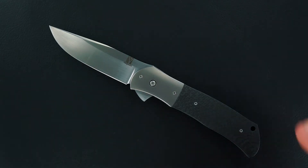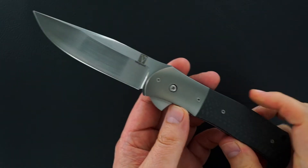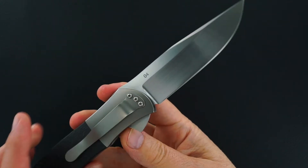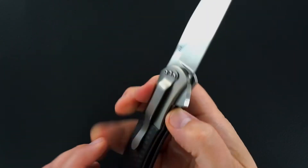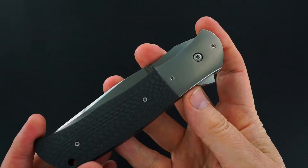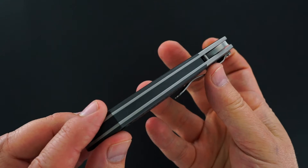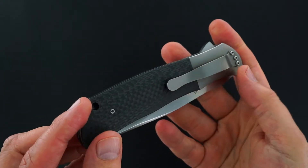Hey guys, this is a John W. Smith custom Revolution flipper. Flips great — mark number four, carbon fiber scales, looks like a black G10 backstrap. Flips great.